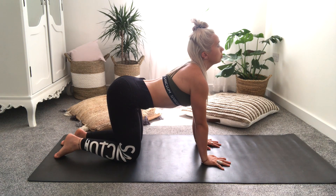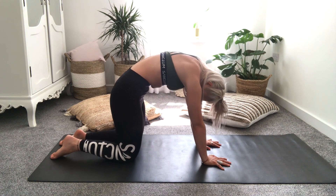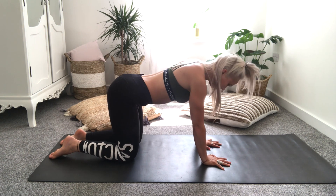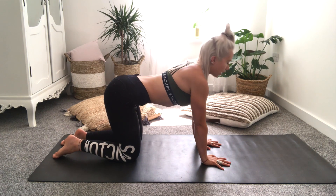That's your cow pose. And then coming back into cat — chin into chest, chest push away from the floor — inhale, and exhale.